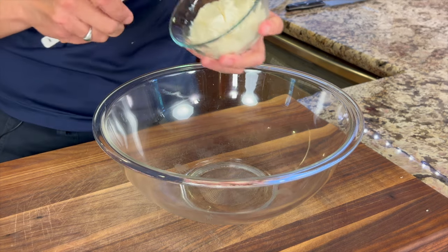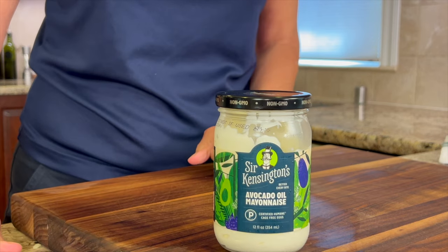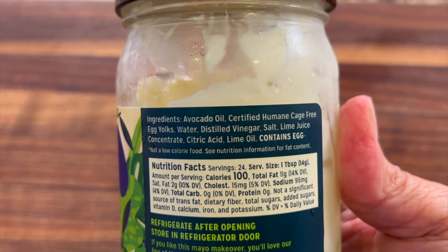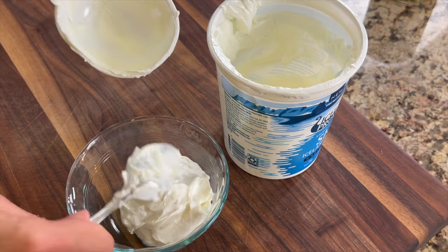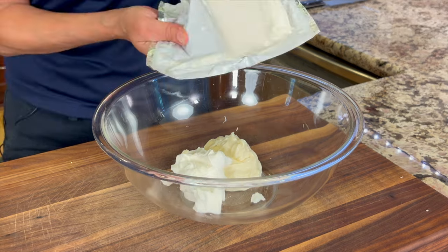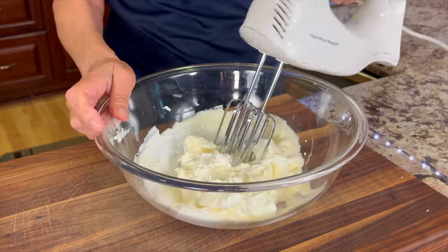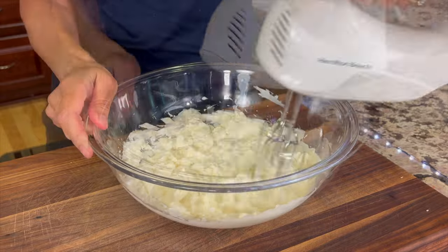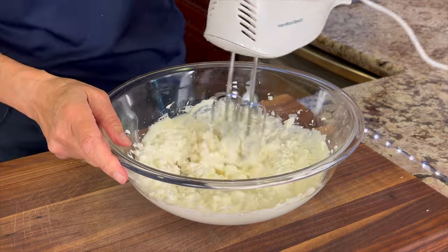Next, grab a large bowl and add some healthy mayonnaise. I almost always use an avocado oil based mayonnaise because it's healthier — check out the ingredients. Next I'm adding some Greek yogurt, which will bump up the protein, and being thick it'll help keep our dip nice and firm. In goes a brick of cream cheese. To make mixing easier, make sure you take your cream cheese out about 45 minutes before you plan to make this. If you want the written recipe, click below the video in the description area and you'll find it there.